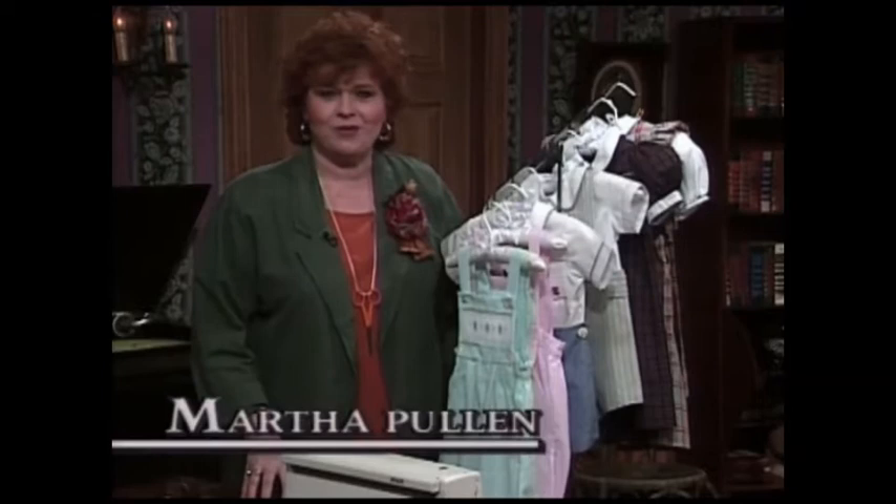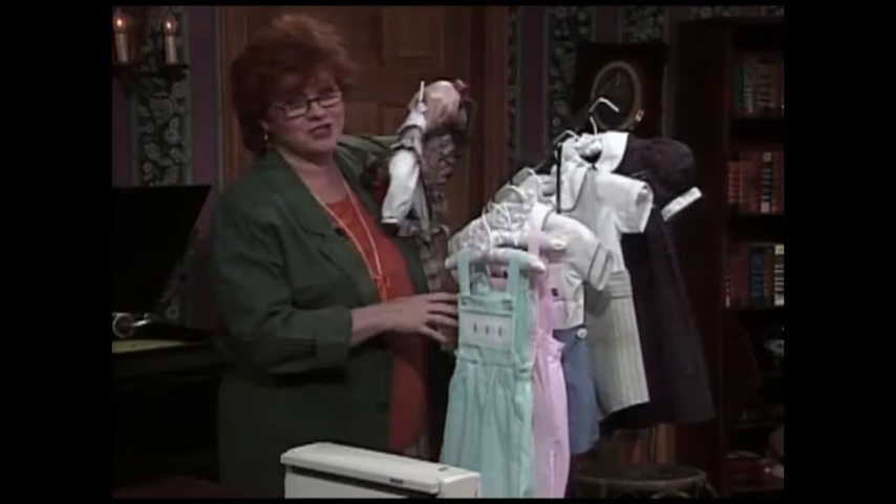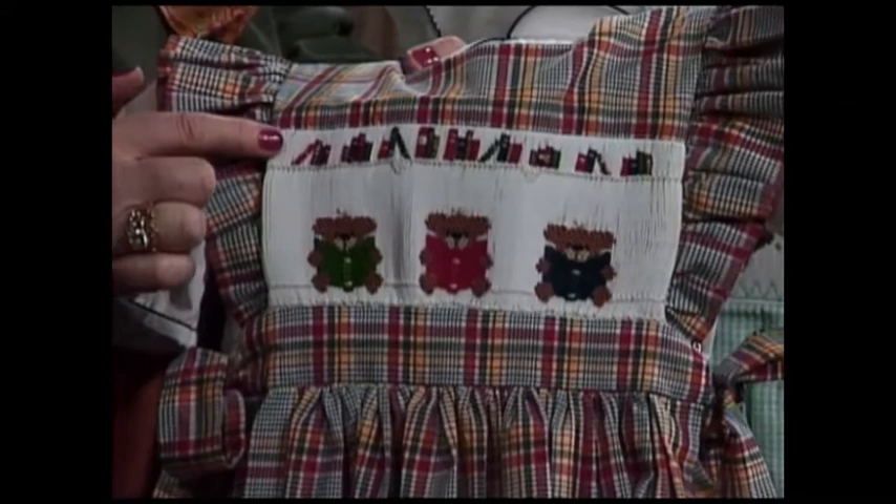Welcome to my sewing room. We have such a happy show for you today — it is called picture smocking. I think these little clothes will tell you why I just love picture smocking. This is a little girl dress, a cute little back to school dress. If you look at the little figures up above, we have library books up on the shelf, and these little bears are getting ready to read.